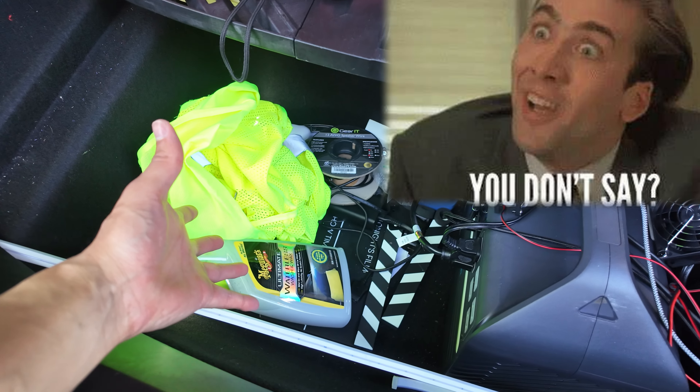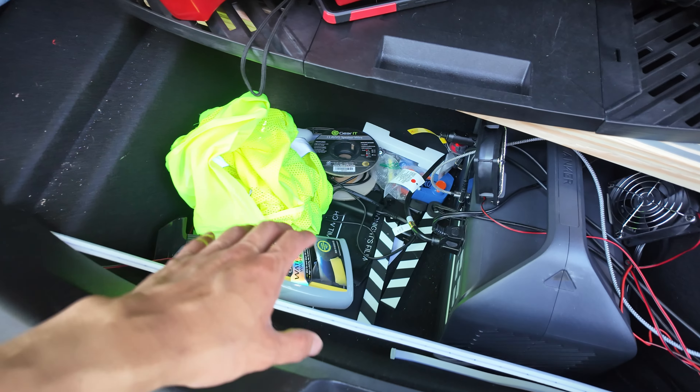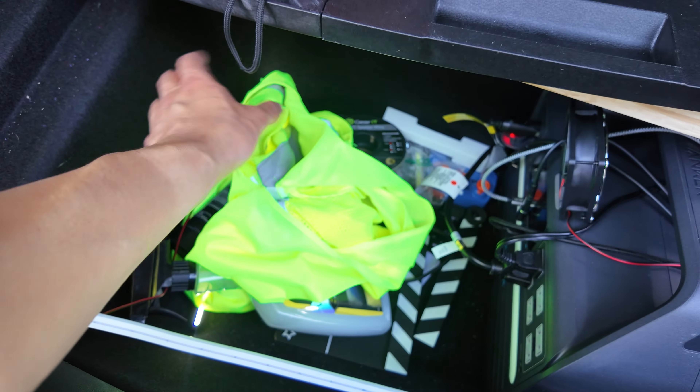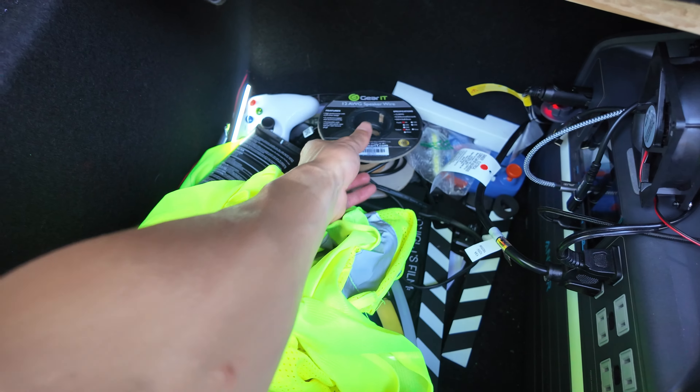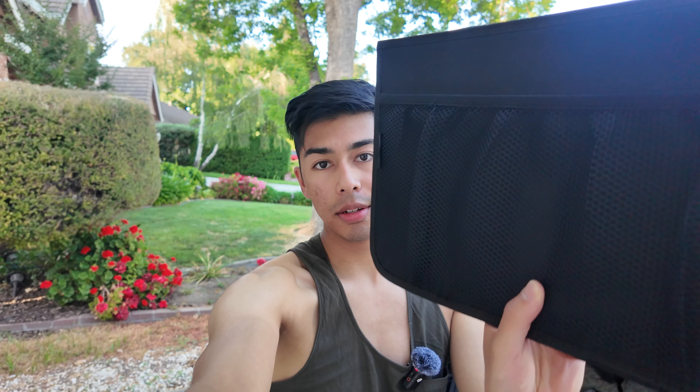I moved a lot of it to the frunk already, and it's hard to get to anything. Like, you try to grab something and it's gone to the bottom, and what you need is buried under everything. Well, no more — I found these on Amazon. They're super sick divider things with a little net on each side. It's held in by velcro and friction. I was a bit skeptical, honestly.